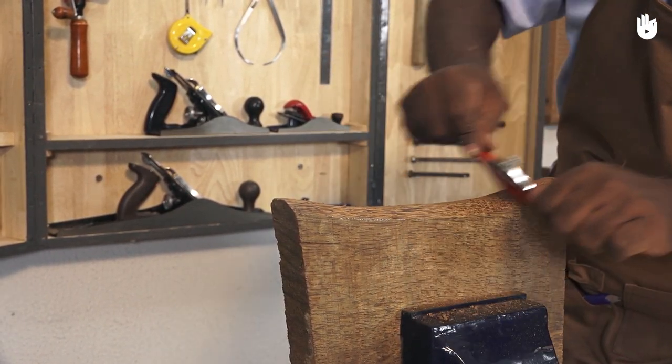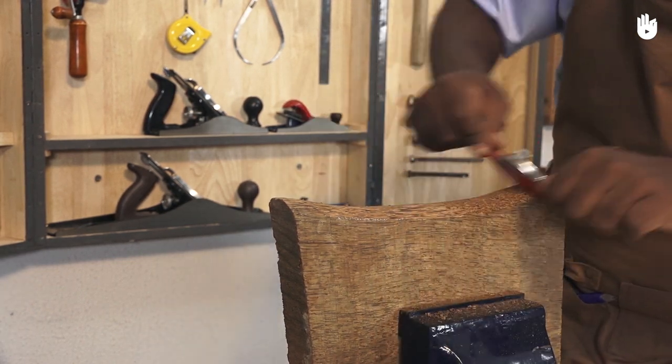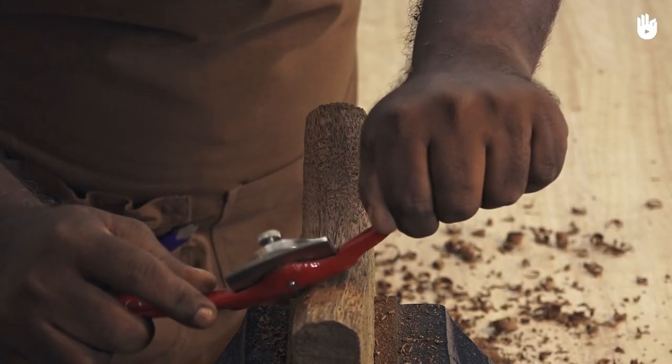To work a concave shape, shave down into the valley from both sides and lift up as you reach the bottom of the cut.